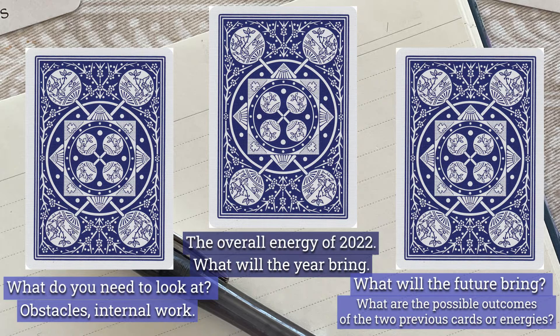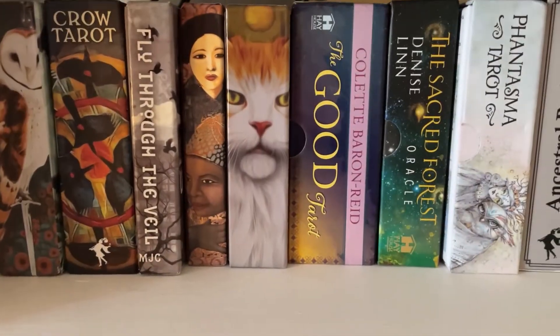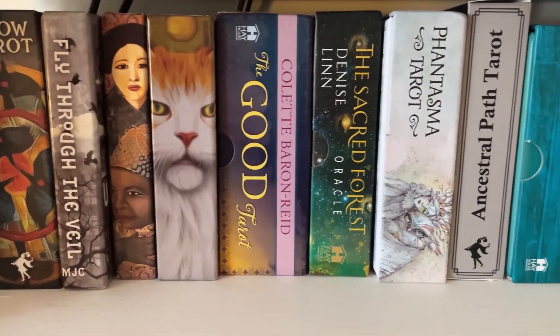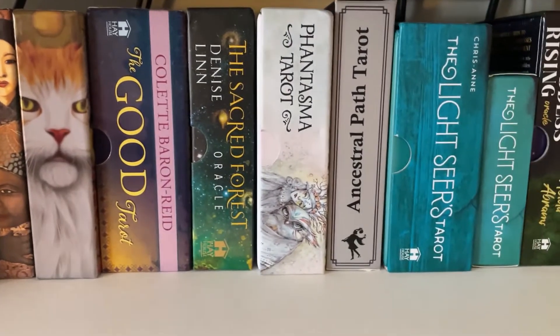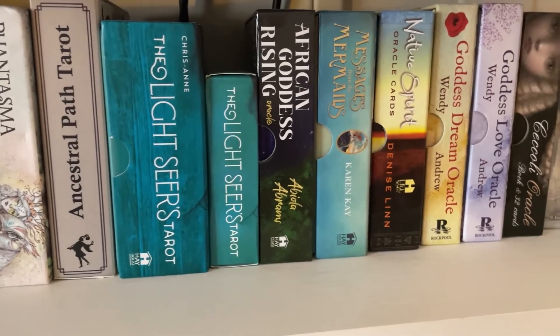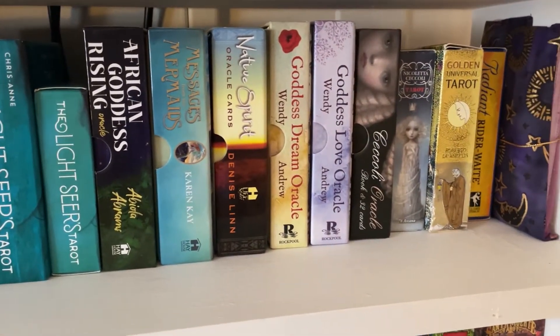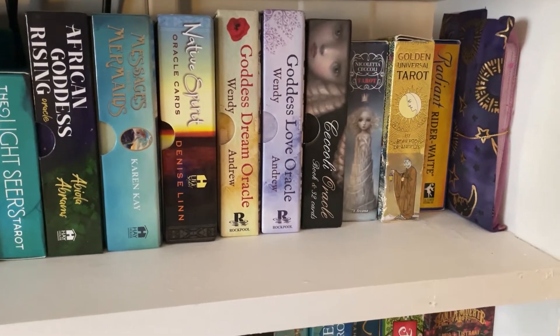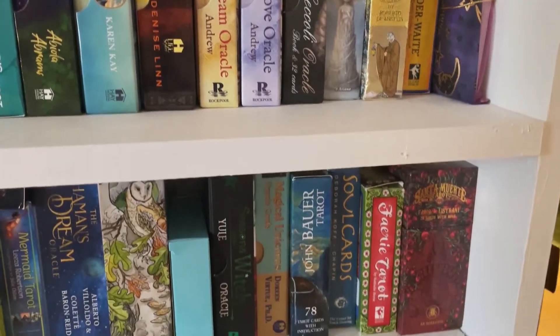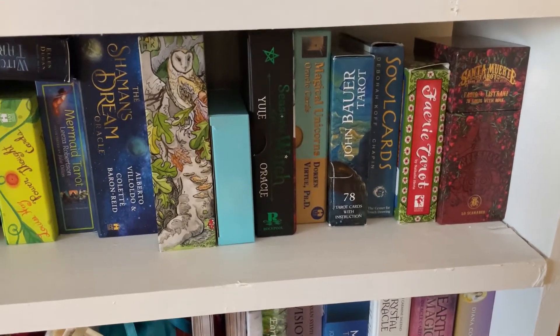Those are your three positions — that's what each one will be. And now we will choose our deck next. So choosing a deck: first we need to decide on the deck. I pulled three decks for this pull — a deck for each position. If you have one deck, that's fine, that's all you need. If you are a deck obsessor collector, such as myself, you have some decisions to make.